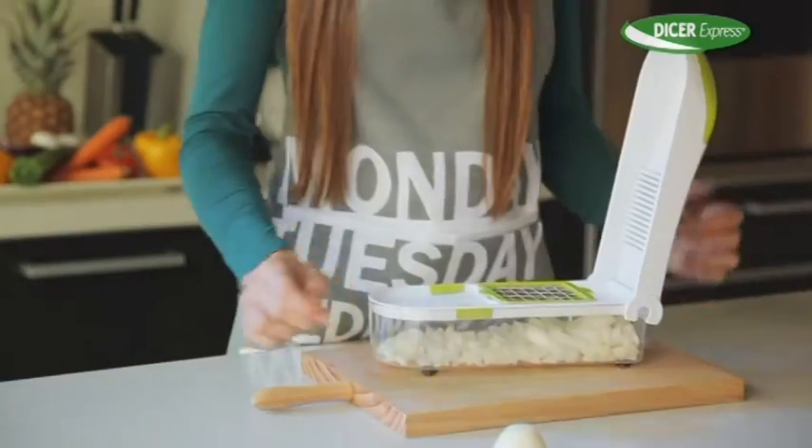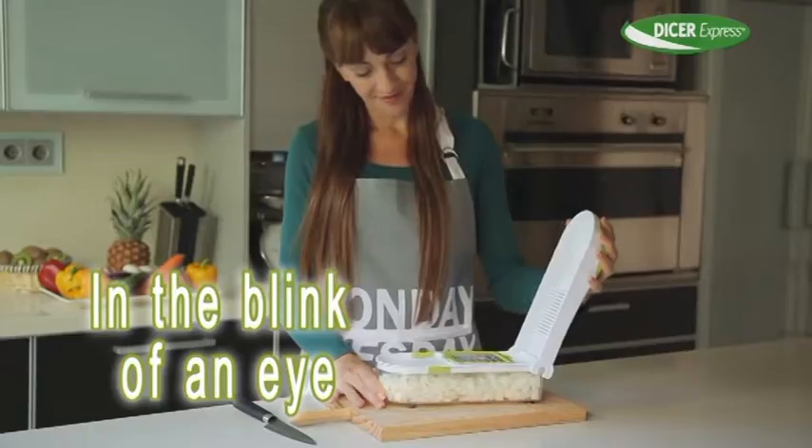Tired of crying when chopping onions? Dicer Express chops the whole onion in a second without the tears.